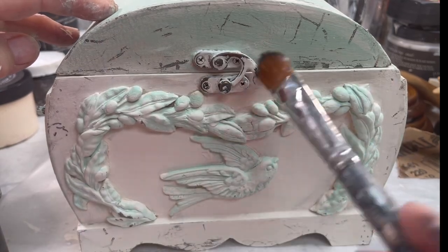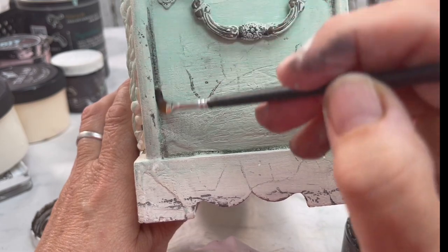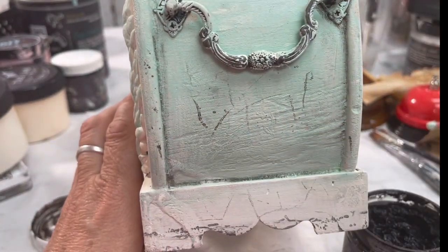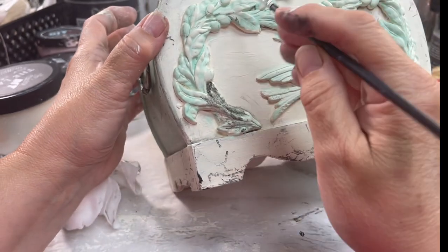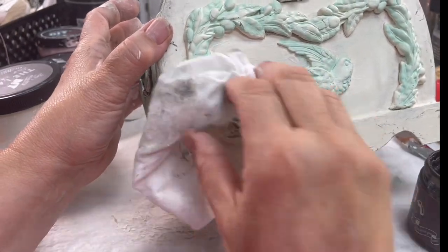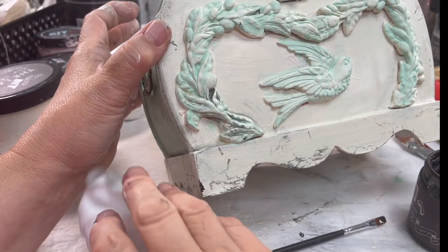I used some clear wax, a little bit of black wax in the corners and the nooks and crannies. To show the texture of the clay, you really want to get that wax right in there and then wipe it off immediately. Then it's left with all of that black wax in the nooks and crannies. And this is how I styled it — let me know what you think.